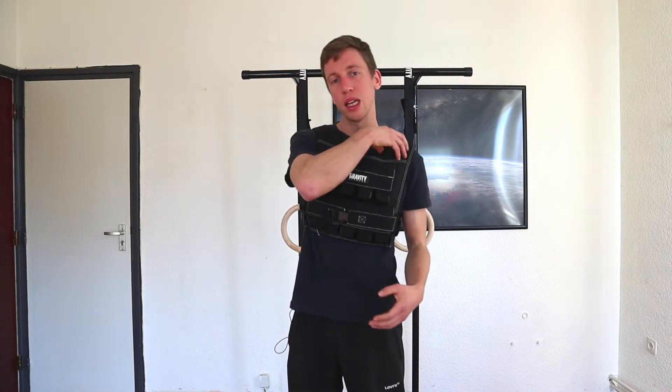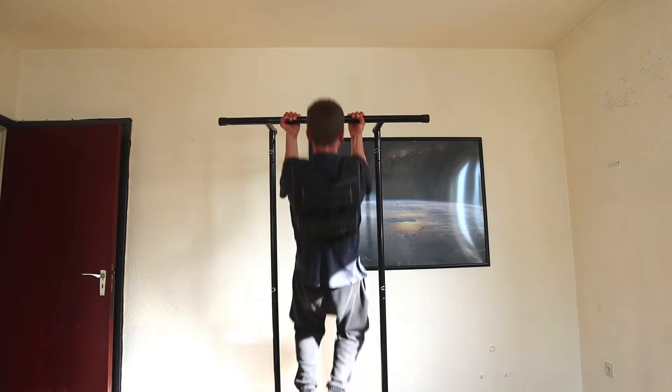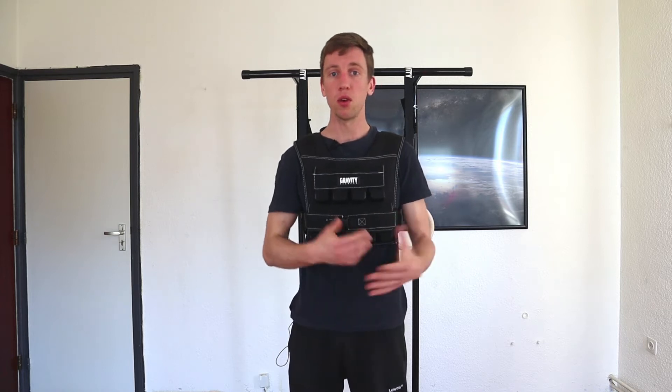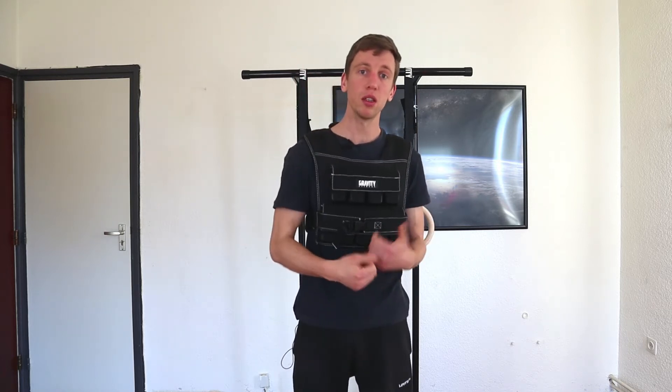It's really nicely padded on the shoulders as well, which makes it very comfortable to wear. But just because of the weight, sometimes during a training I feel it in my neck a bit. So I would recommend that during a set, or if you do a superset, take it off for a second in the break just to rest.